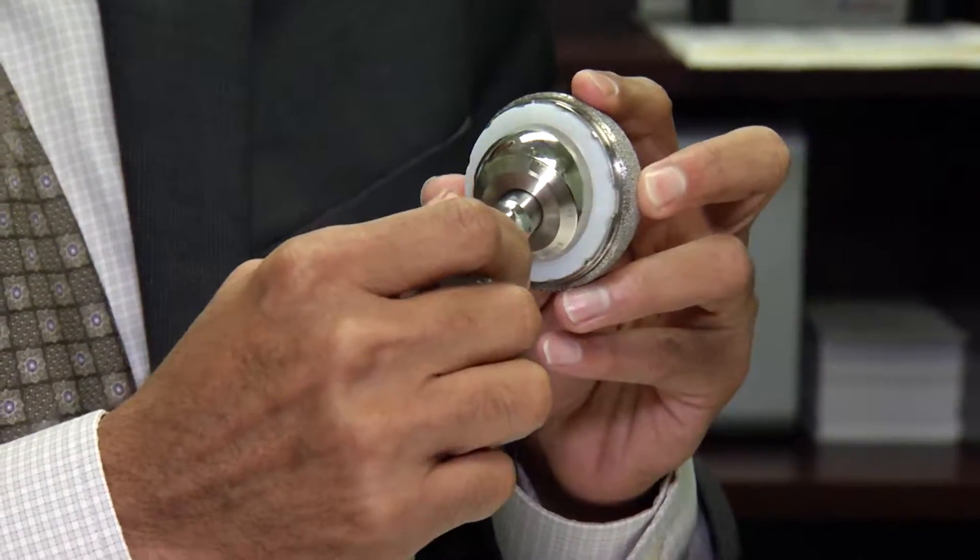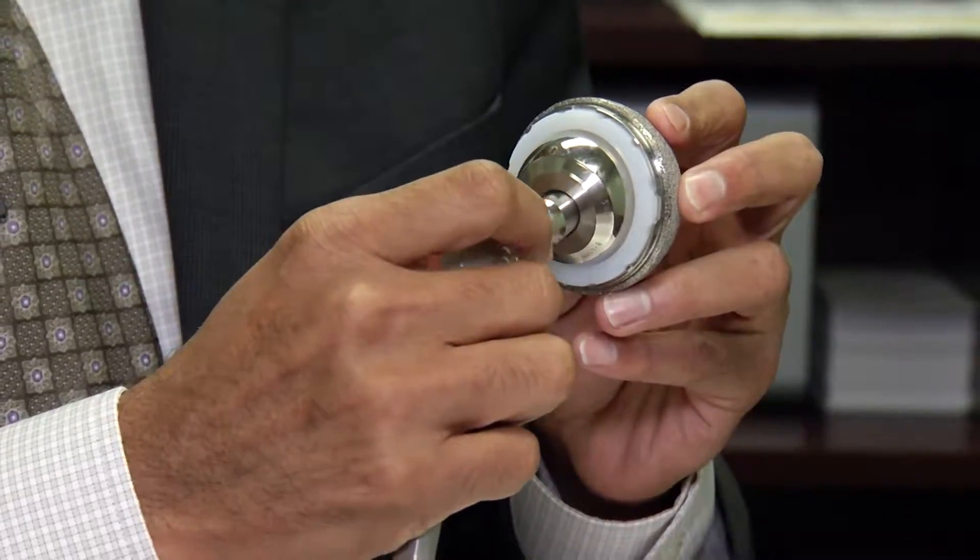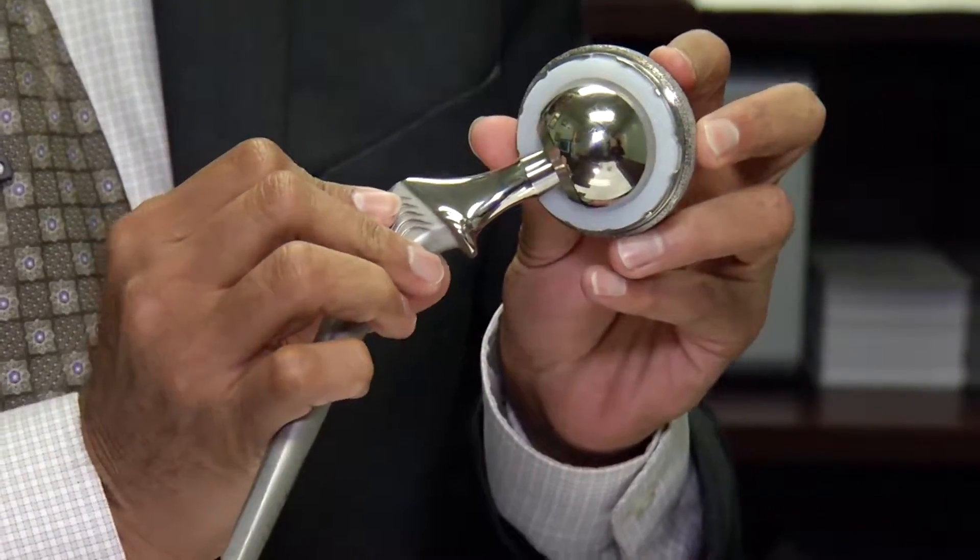Joanne needed a new hip. Doctors replaced her old joint with a titanium stem and ball and socket. She was careful to follow what doctors call hip precautions during recovery: you should not be crossing your legs, and you should not be bending your hip beyond 90 degrees for about six to eight weeks after the procedure.